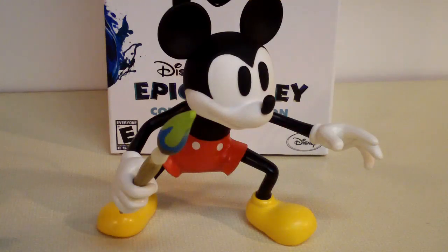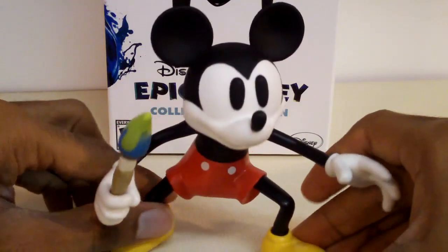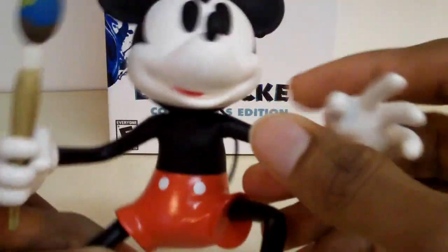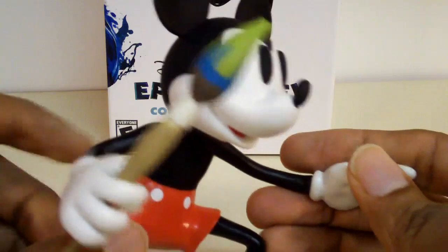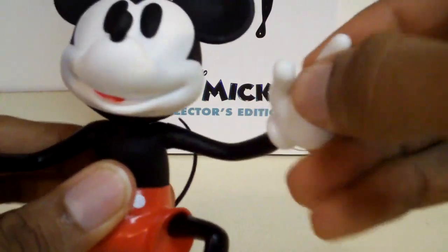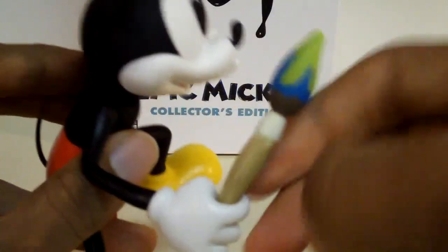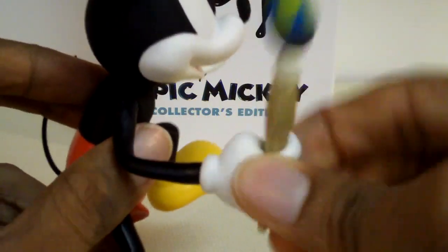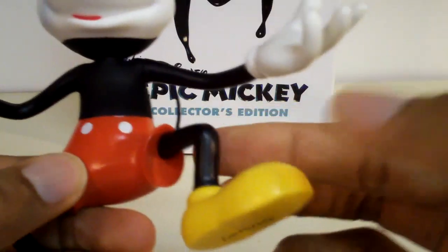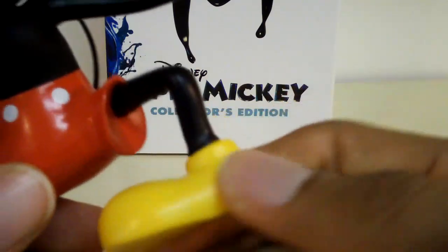Now on to the 5-inch Mickey Mouse figure. He looks really nice with his traditional black and white coloring, with the red shorts with two white buttons, and of course his trademark yellow shoes. This guy does have some articulation — his head rotates a full 360 degrees, his arms go forward, back, and completely around. He also has wrist articulation, which surprised me. There is no waist articulation and none in the legs, but his feet do swivel left and right and completely around.